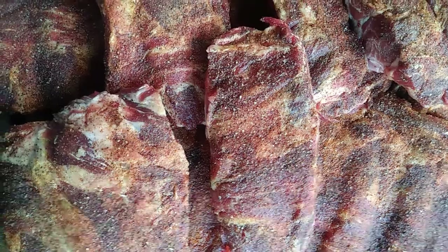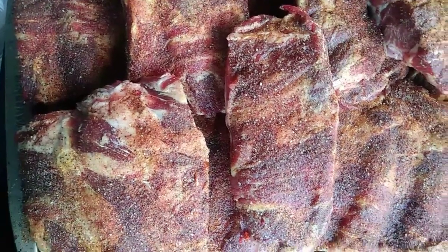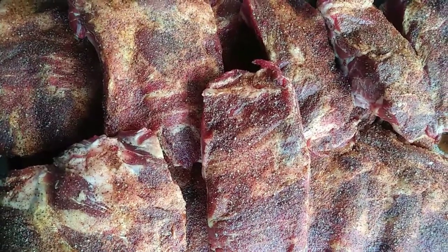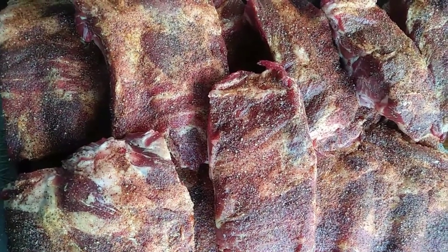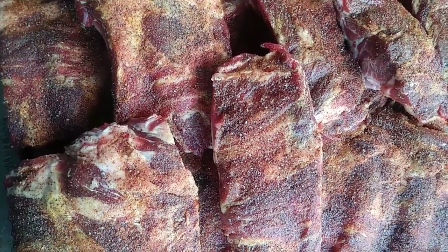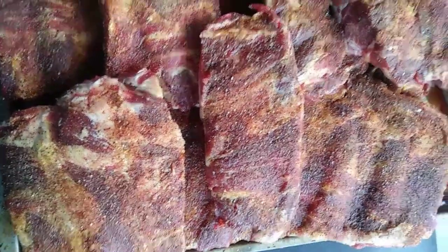All right, so we have these delicious beef ribs coated with salt, pepper, chili powder. I use granulated garlic, granulated salt, and some adobo seasoning as well. It looks good — let's get ready to go on this hot grill right here.